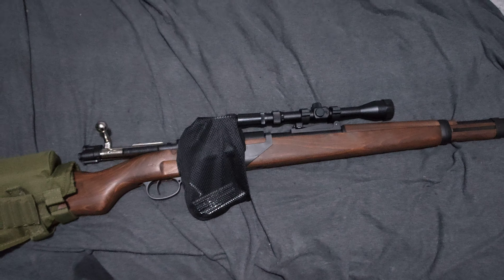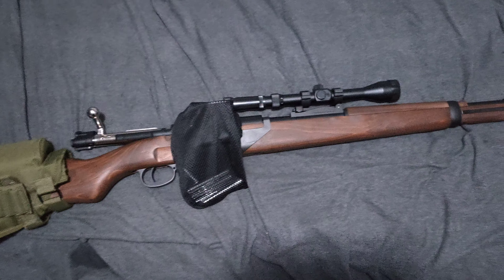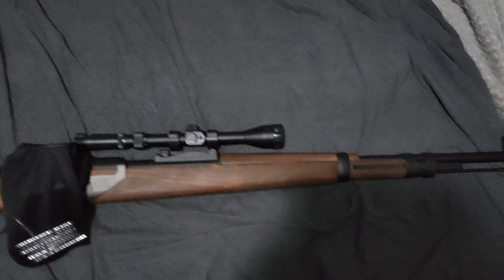G'day guys, it's Grand Reapers again. I'm not sure you can hear in the background, but there's music playing and the neighbours next door are having a party, so I can't really do much about that. But on this video, it's just a quick one of my new Double Bell K98 Gel Blaster.